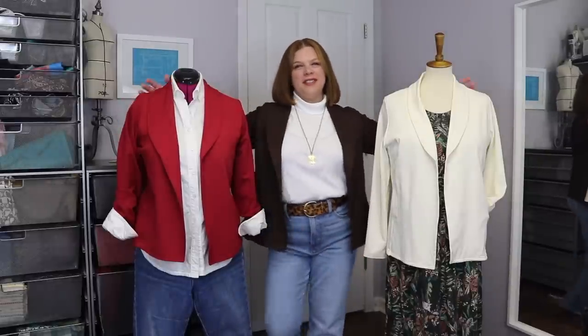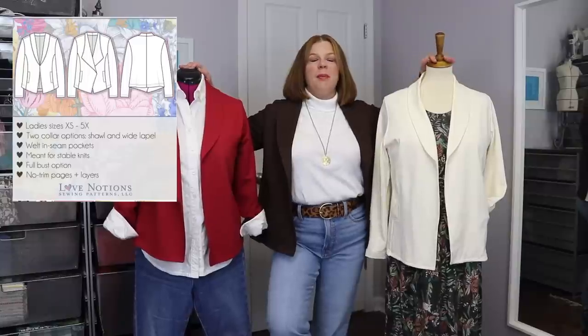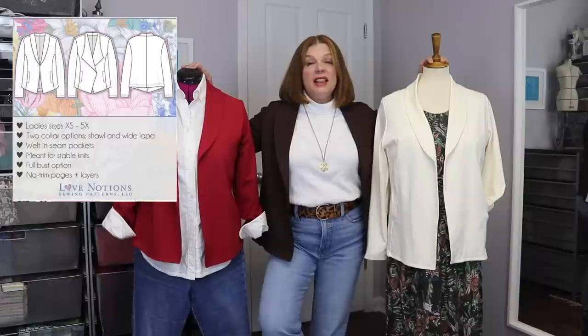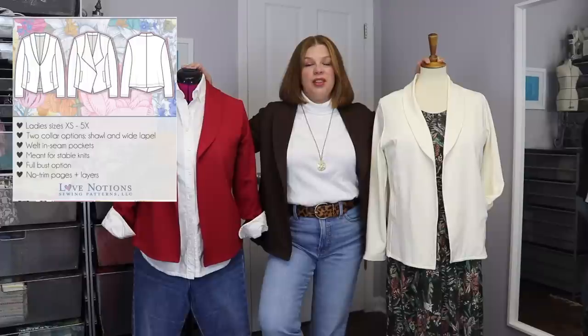Today I'm wearing a new Metro Blazer. We're going to talk about my love for the Metro Blazer. I wanted to do a one-pattern-three-ways, and I recently did one on the Love Notions channel at the beginning of September. I'm currently having a love affair with the Metro Blazer — I just think it's the perfect layering piece for fall. It takes every outfit from okay to polished and classic, which is my personal aesthetic. It's a great blazer substitute — it's a knit blazer, but it can also look like a more elevated cardigan.